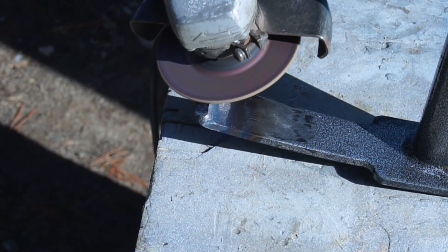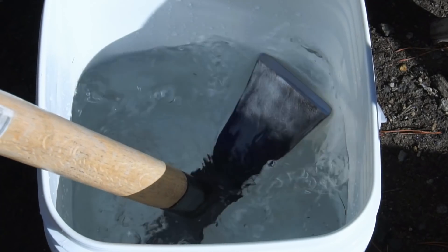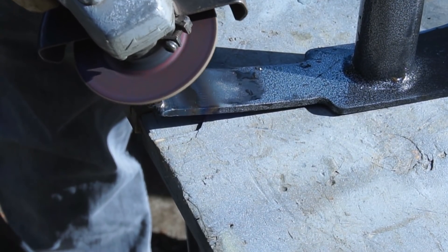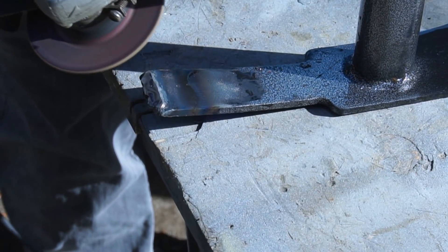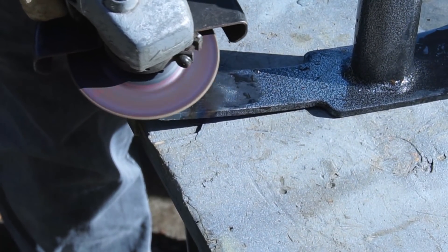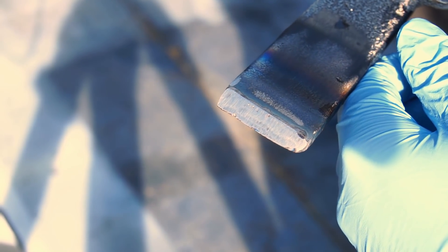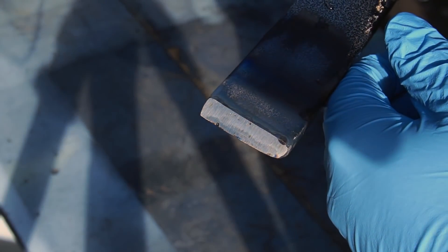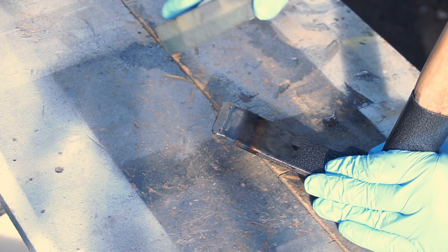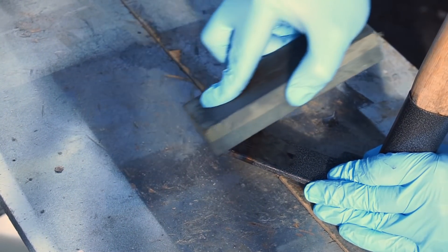Next I used a grinder to reshape the edge, regularly dunking the tool in water to avoid overheating the metal. This took quite some time as the metal hard facing was laughing at the grinder. Eventually I finished up with the grinder — you can see a few voids in the weld, however I suspect this was probably caused by either oil or paint contamination, so next time I'll do a better job of my prep work. I moved on to using an oil stone to further refine the edge, however the hard facing was making it quite difficult to sharpen, so I gave up and used a bench grinder to finish it off.